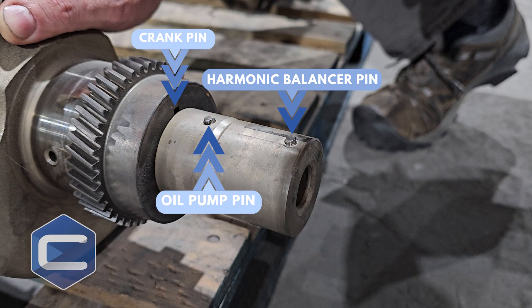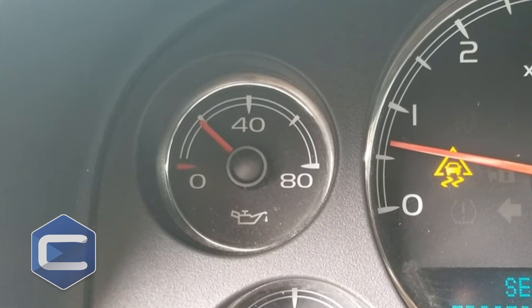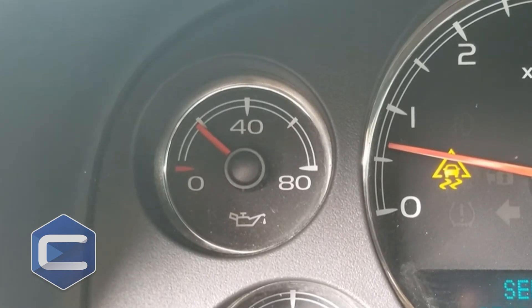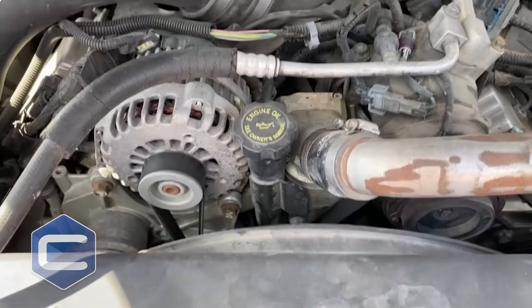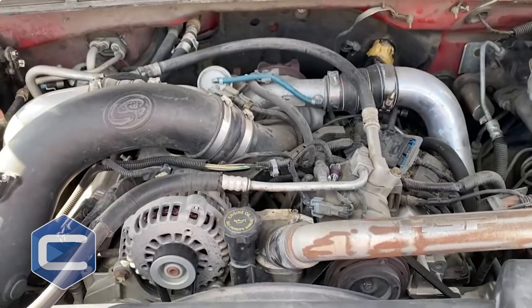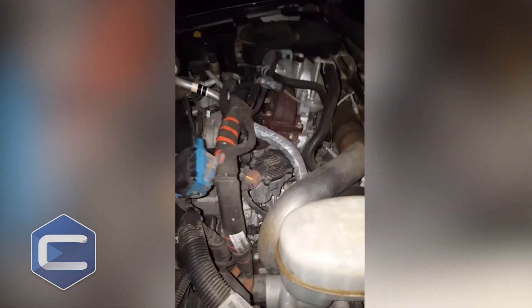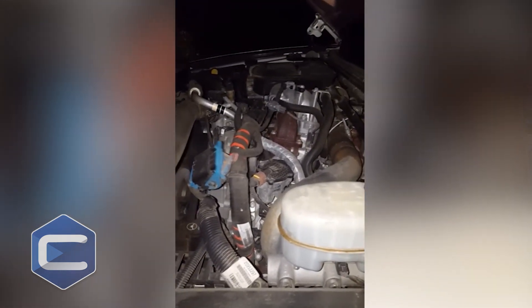The problem is that because of the way it's designed, if they shear you can lose oil pressure to your pump — that'll look like catastrophic failure. Or if it shears on the crank gear, it spins, bends the push rods, bad things happen, you're on the side of the road. And if the harmonic balancer pin shears, it's going to shake horribly bad and it's going to feel like the truck's trying to come out of the frame rails.